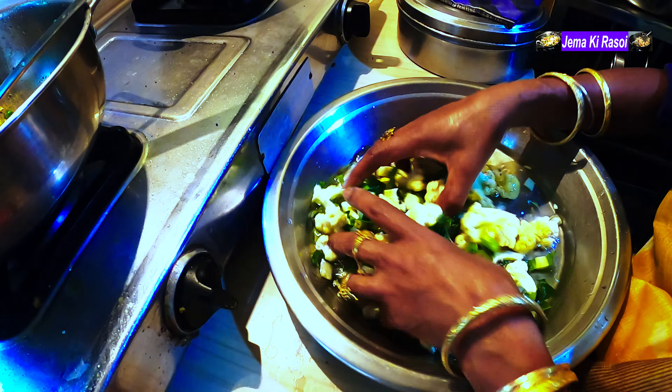I am going to make the rice. I am going to cook the rice for a few minutes.